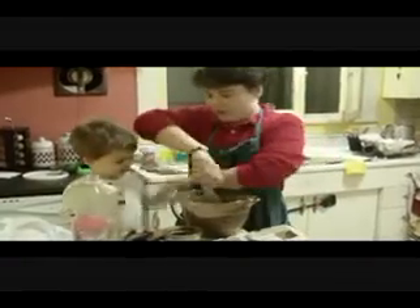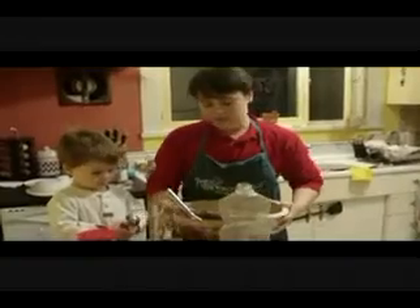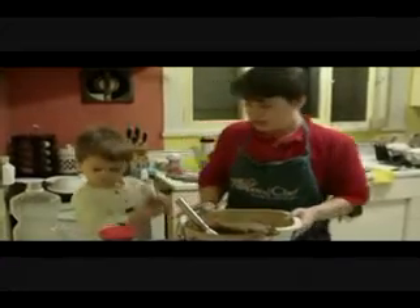Would you like to take the lid off of our covered baker? It's kind of heavy. And we're going to pour this right into our covered baker. You can see our covered baker is part of our stoneware line — it's got a lovely glaze on it, but like all of our stoneware, it conducts heat evenly. It's the same concept behind a brick oven — it's going to make sure we get things that are done evenly, not just around the edges, but along the inside too.